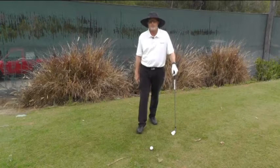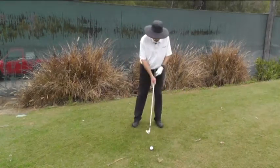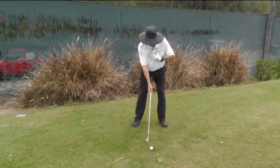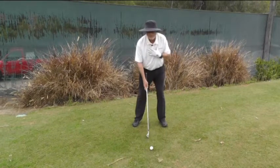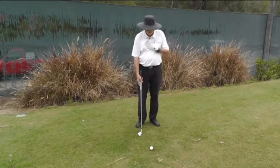We're going to talk about where your body position should be through impact. Ideally, what you want to feel is you set up with a slight bit of side tilt. It depends on what club you're using. As the club gets longer, your side tilt will increase.